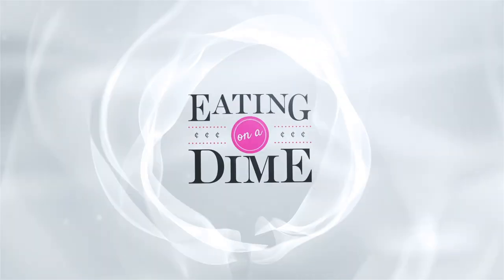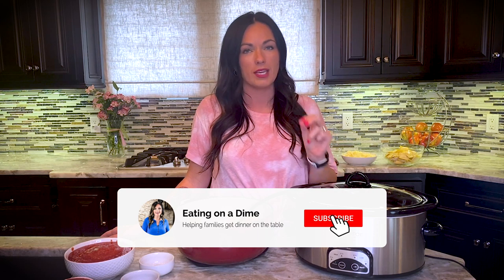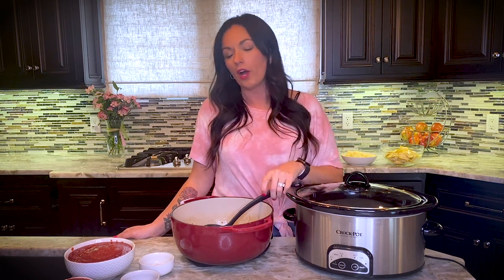Today on the Eating on a Dime show we're making crockpot lazy day lasagna. The reason I call it lazy is because we actually use ravioli in the recipe, so we don't have to boil noodles or spread out ricotta cheese — the ravioli has all the delicious cheese inside it. Your crockpot is going to do all the work, so you can have lasagna any time without heating up your kitchen. The link for the recipe is in the description, or go to eatingonadime.com and search lazy day lasagna — we have a crockpot version and a baked version.